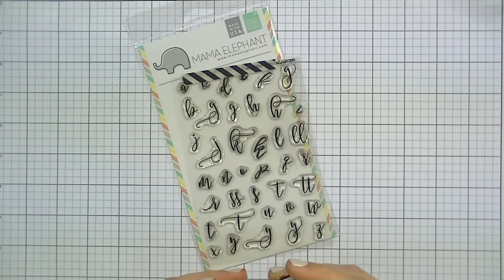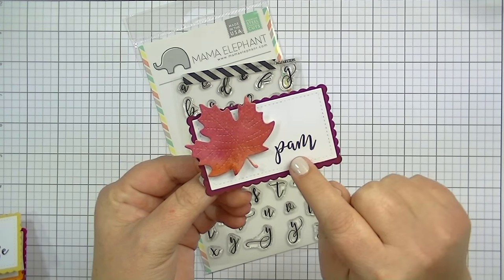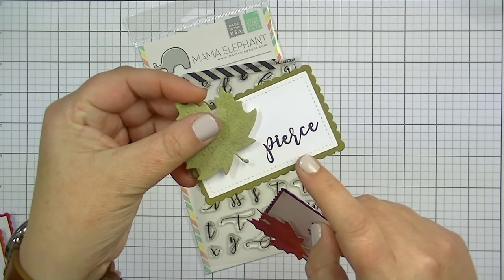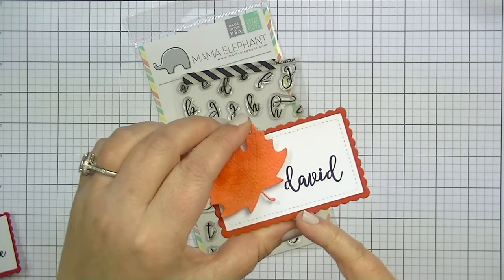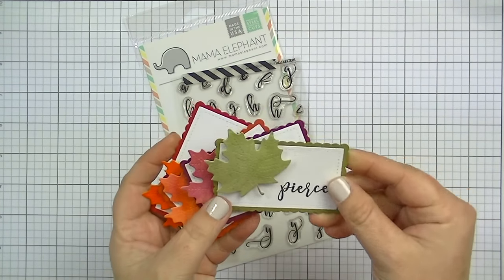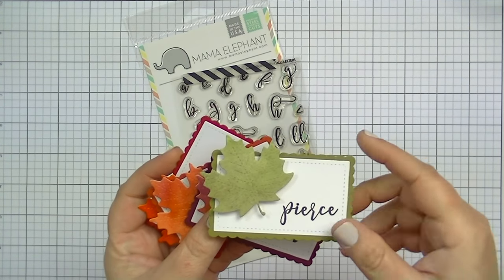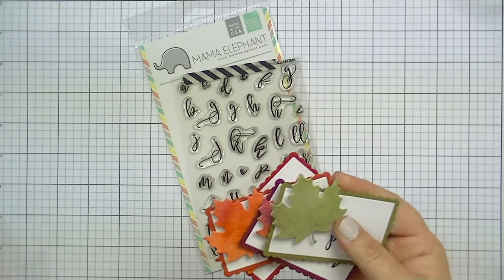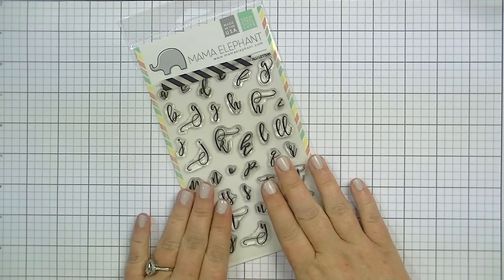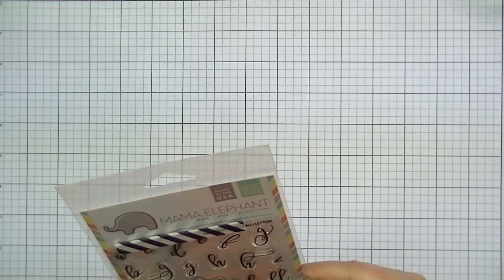I've made some little Thanksgiving place cards with these — they're going to be place cards at our table. I used the stamps to do the names. You can see the R there. It takes a little bit of practice; I did draw a pencil line to help guide myself. They're really easy and so much fun. If you're interested in seeing how I made the place cards — what I used for the leaves and everything — let me know below and I'll do a video. It's a really fun set. The font you end up with when you combine everything is lovely. Again, it's from Mama Elephant and it's called Cali Letters.